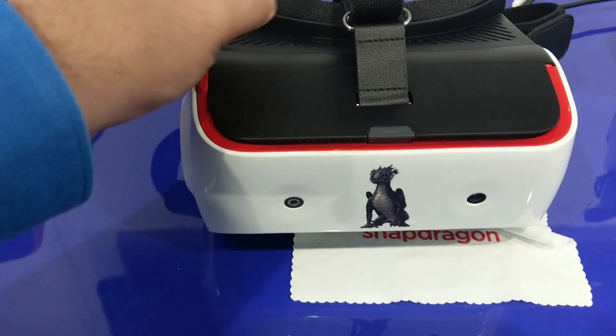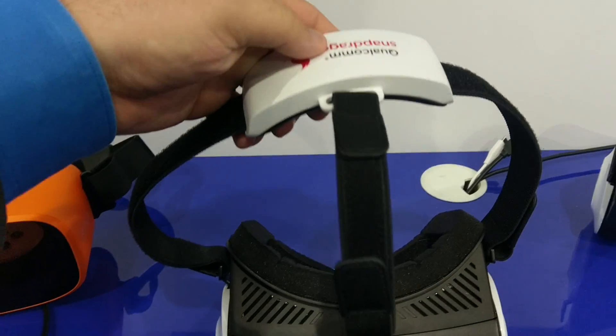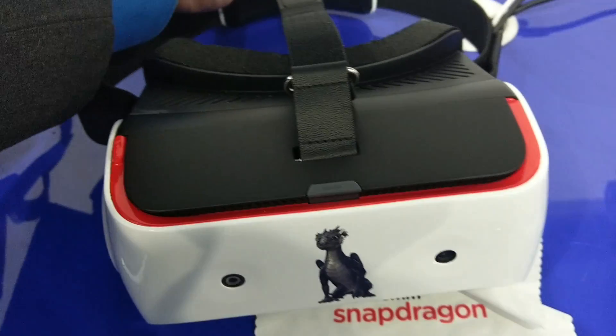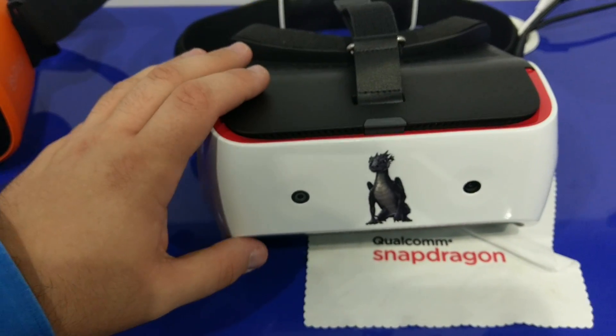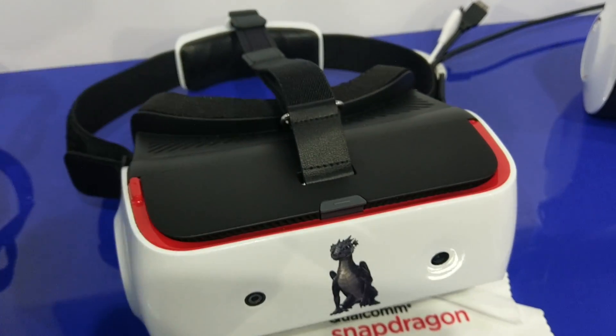We also have a semi-decent head strap over here. There is no battery here — it's just a counterweight. Most of the battery is currently situated in the front. Is there a possibility that an OEM could move the battery somewhere else?